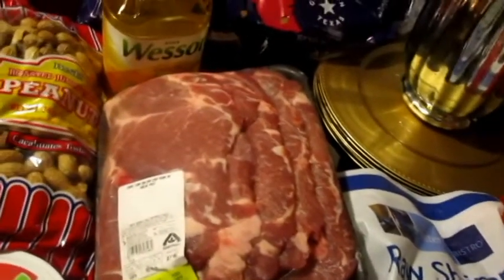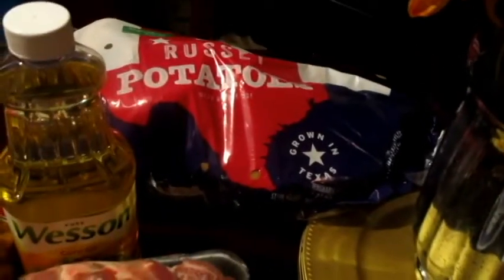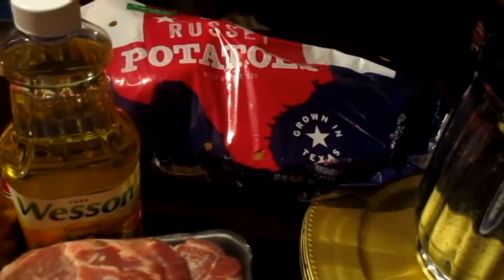One package was $4.09 and the other was $4.41. So tomorrow we're going to have pork steak with rice and gravy, sweet potatoes, mustard and turnip greens, and black-eyed peas. I cook a pretty good Sunday meal. The russet potatoes were $1.99 at Albertson's — potatoes are high right now — and I'll probably get another bag before the sale ends.